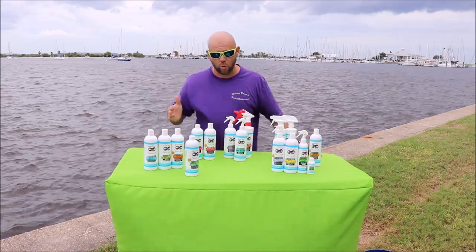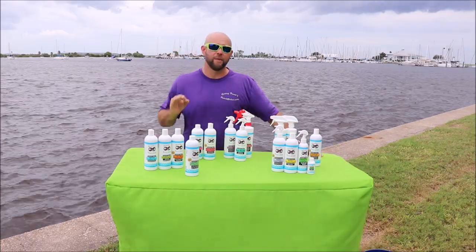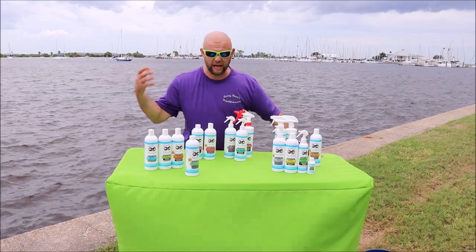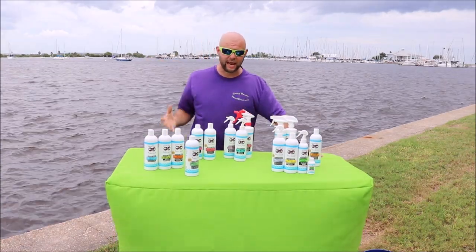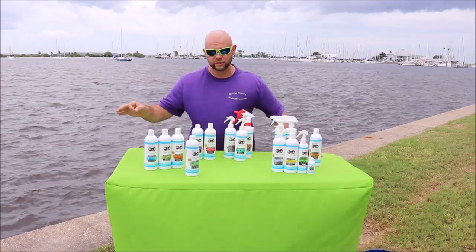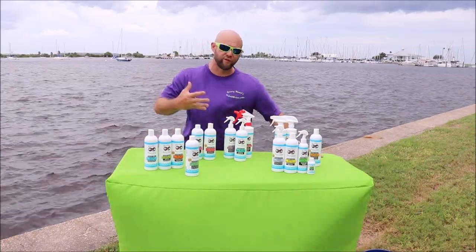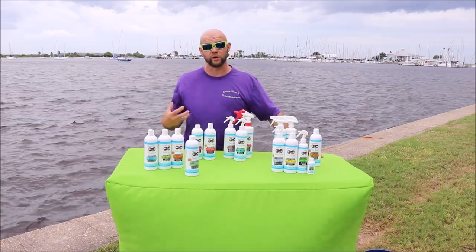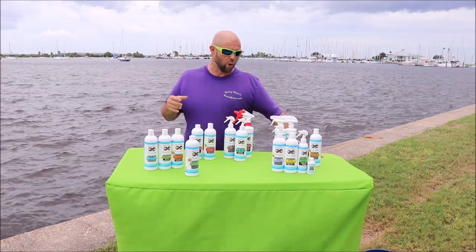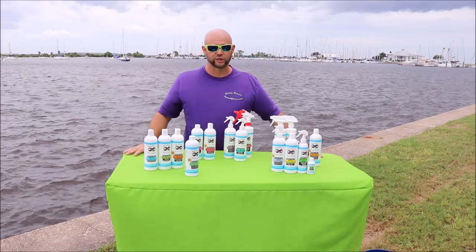The one product I don't have here yet that will be in the 2019 lineup is the Marine Series Acid. If you've got rust spots, fish guts, or really stubborn stains you can't get out, you'll be able to use the Marine Series Acid to remove those stains with ease. Just keep in mind that when you use the acid on the surface, you'll need to re-protect it afterward, since it will dissolve any protective product on the surface. Always reapply protection after any of the cleaners.